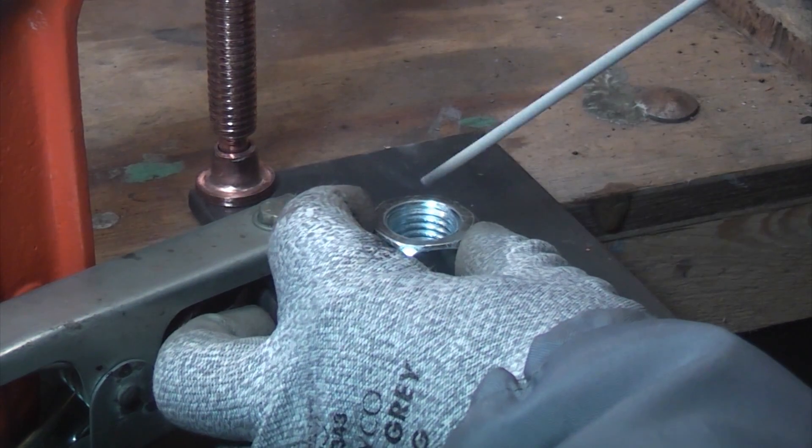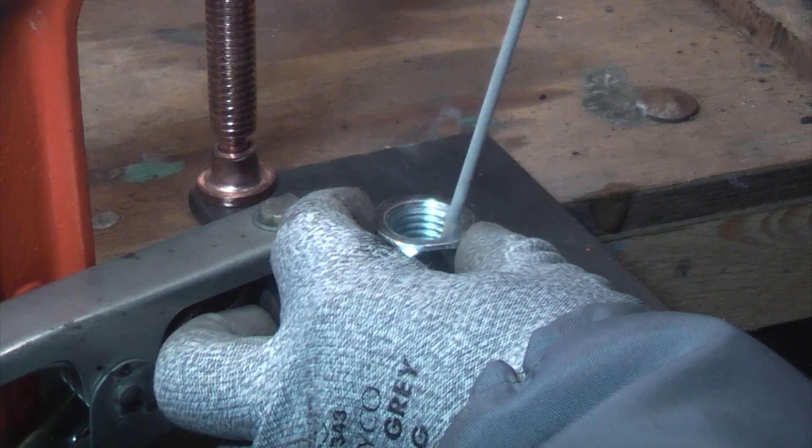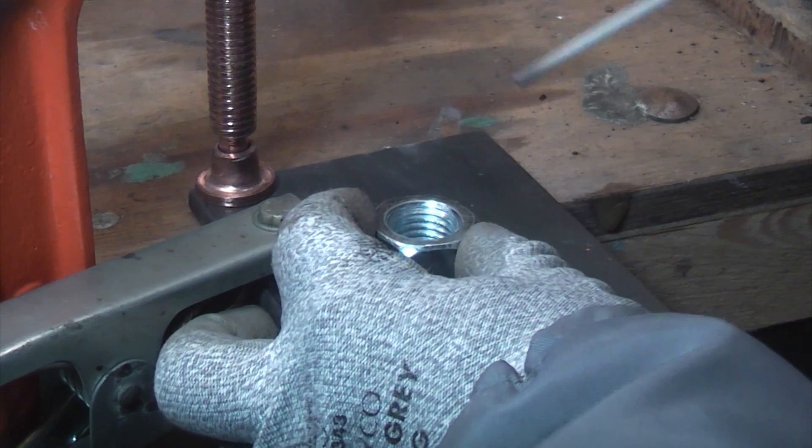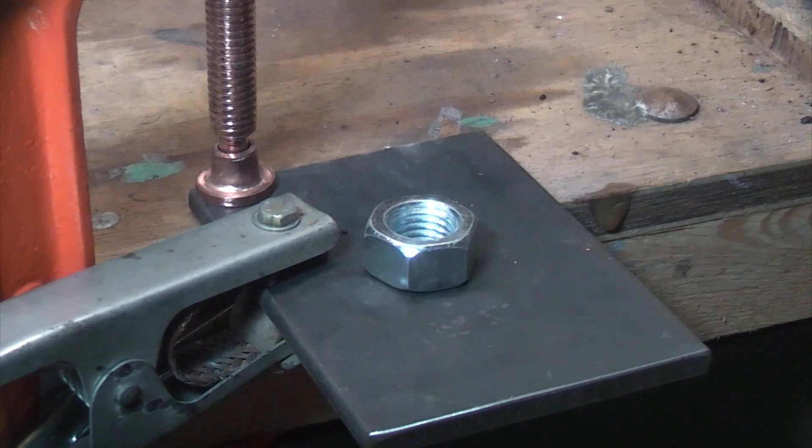So what we're going to do is we're just going to weld that — we're going to switch the welder on and we're going to put a bit of weld in there until there's enough weld so that it'll hold, and then we can just get our spanner and undo it and remove the broken stud.